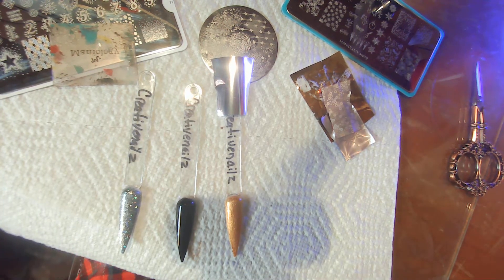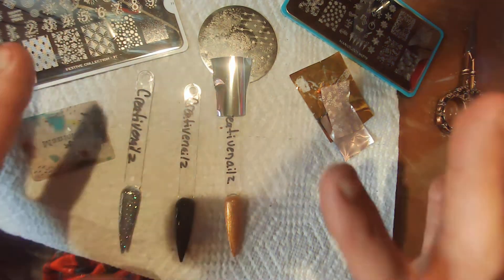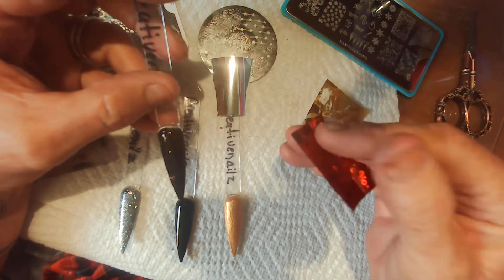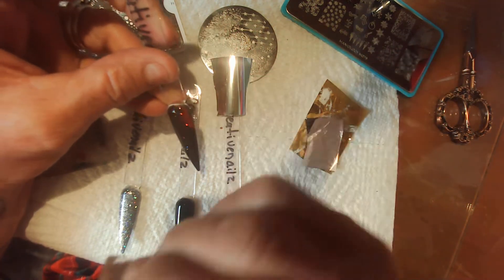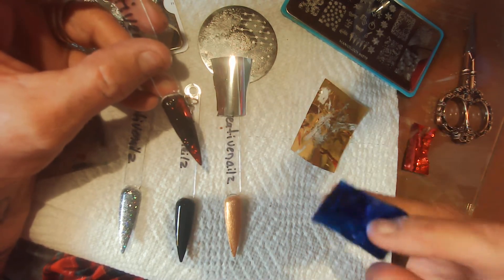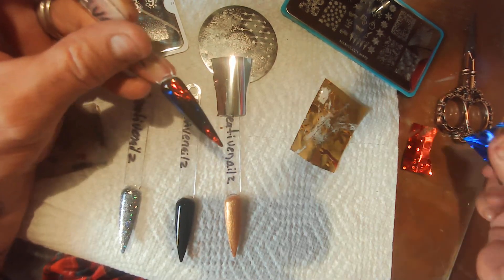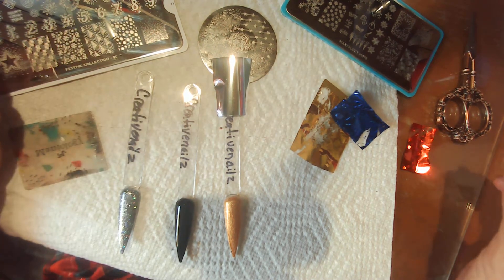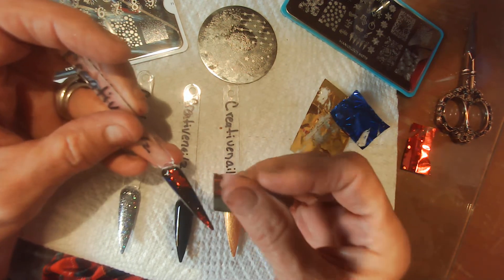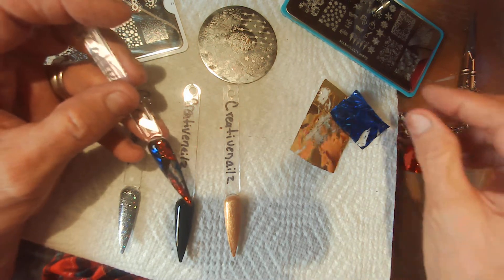Only one nail is going to have foil on it, and that's the one I'm doing now. I've got to pick out what I want off these plates, which I have not done yet, so this one is just going to be random pieces of foil. I don't know what side this is going on — I guess that looks okay.